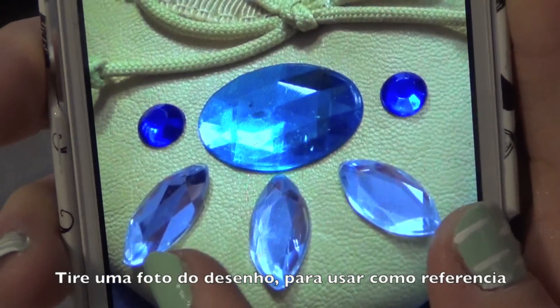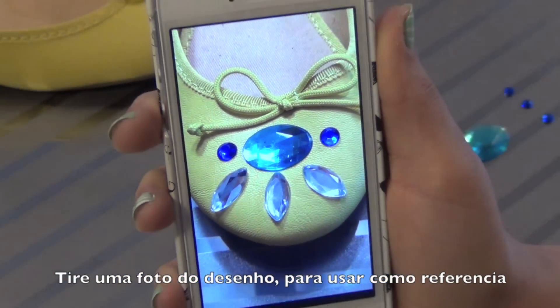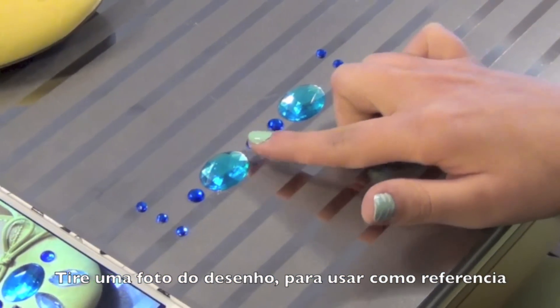Step 1. Take a picture of how you want your design to look before you start, so you know exactly where you want to place the jewels.